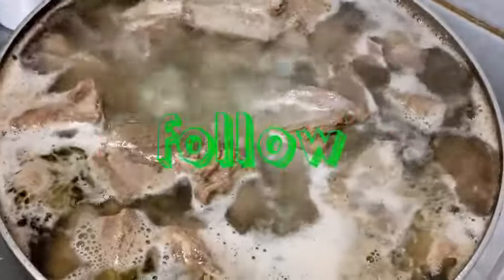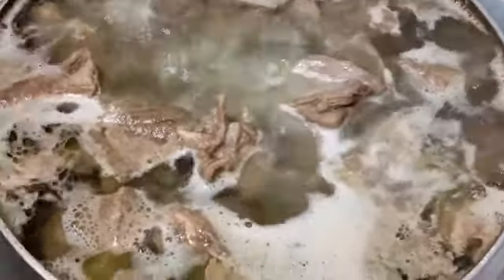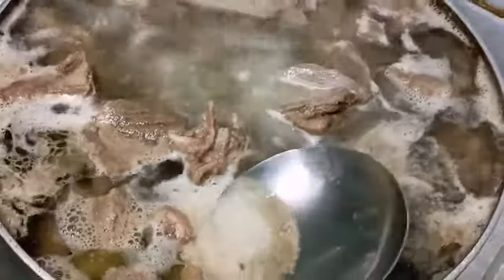Hello everybody, welcome to my channel Twins Enthusiasm. Today we're going to be making adobong kambing. Kambing in Philippine language is known as goat meat or mutton. We have to boil the meat for about 10 to 20 minutes to remove the dirt, then we're going to throw this water. After some time we're going to be processing the meat on how to make the adobo.